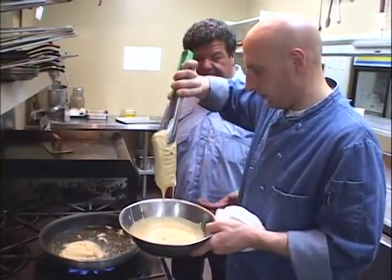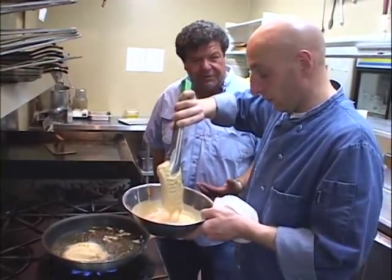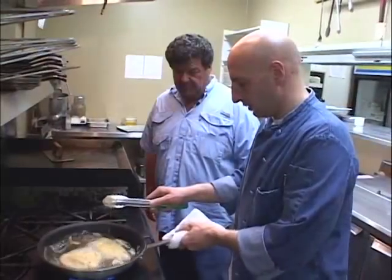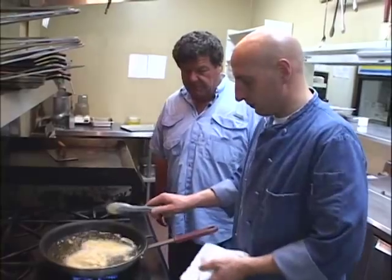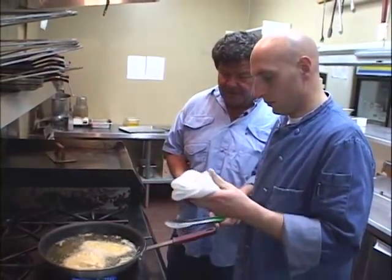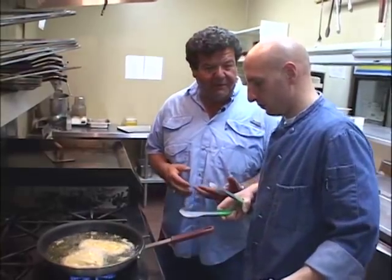Now, today we're using red snapper, but you could do this with any sort of rockfish or rock cod — any sort of rockfish. Just give it a nice little shake. When you're frying fish like this, deep frying it or pan frying it, can you still make the mistake of overcooking it?